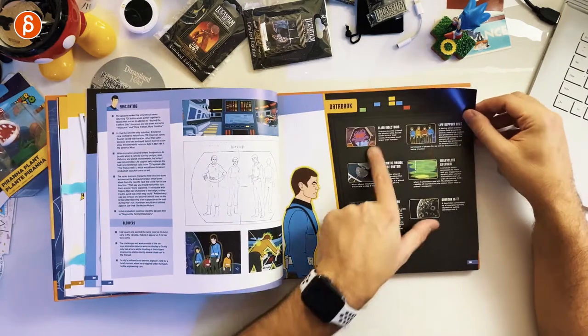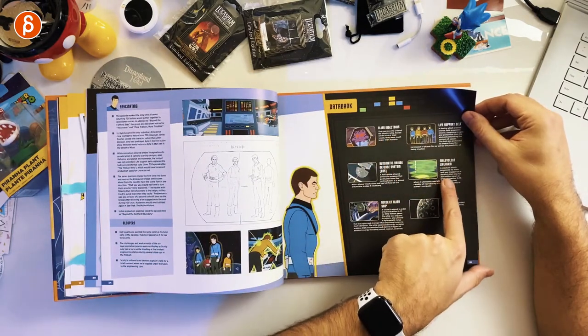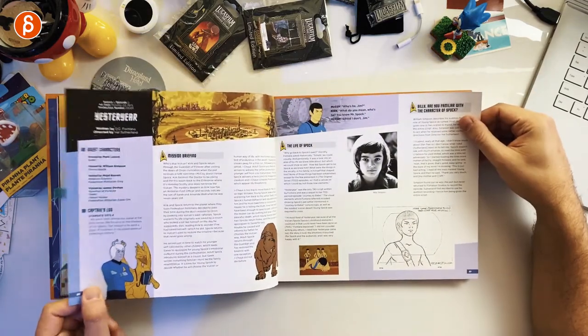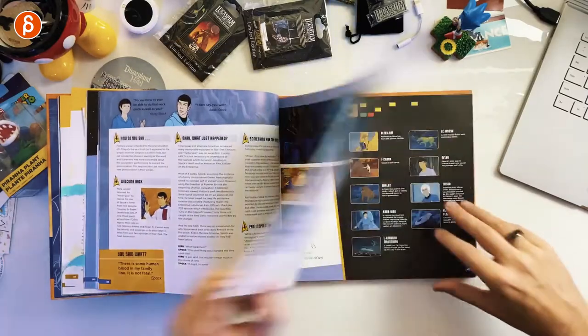There's also a data bank outlining what's going on — what kind of life forms, what kind of props, what kind of planets. This is an awesome episode by the way. 'Yesteryear' — if you have access to the show, watch that one at least. It's great. So this continues on for every single episode.